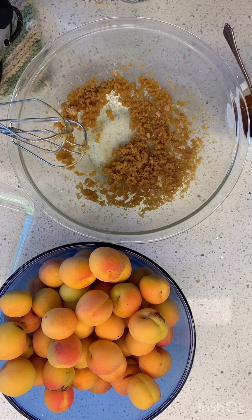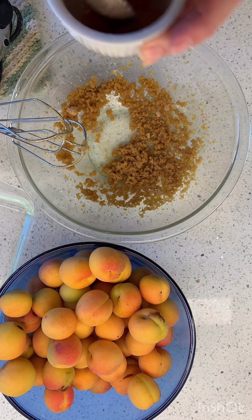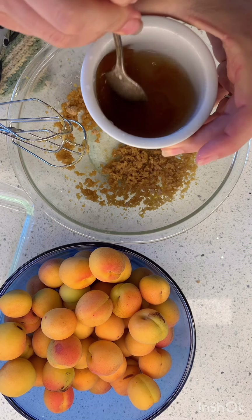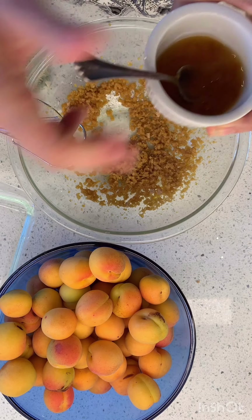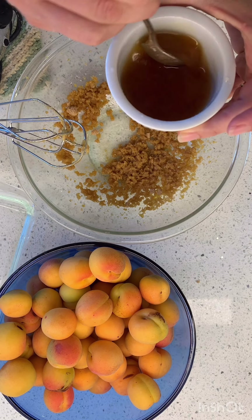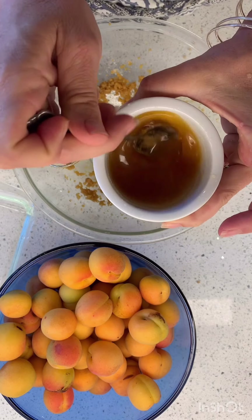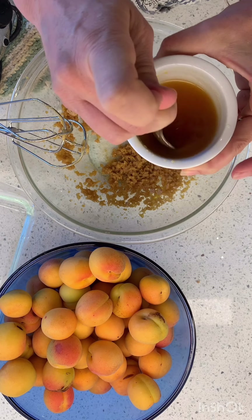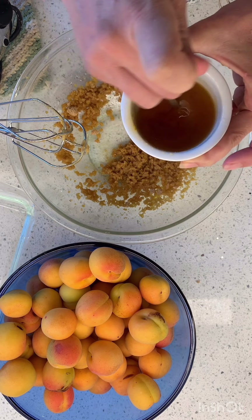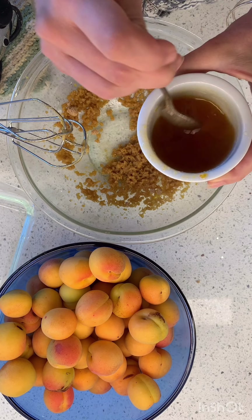Now, this recipe originally calls for the syrup from canned apricot halves. Have you ever seen those? When I was little, I think that was the thing all the time, but I haven't seen those in one million years. Because I only have fresh apricots, we have to pretend syrup. So what I did is I mixed a little bit of water in with some apricot jam — I think that was a pretty good substitution. So I'm calling this apricot syrup. But if you have canned apricots, feel free to use that.